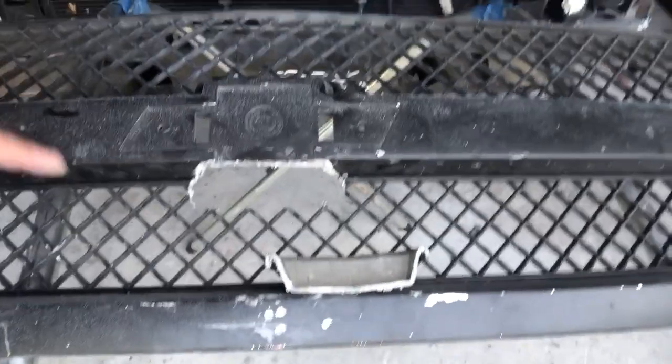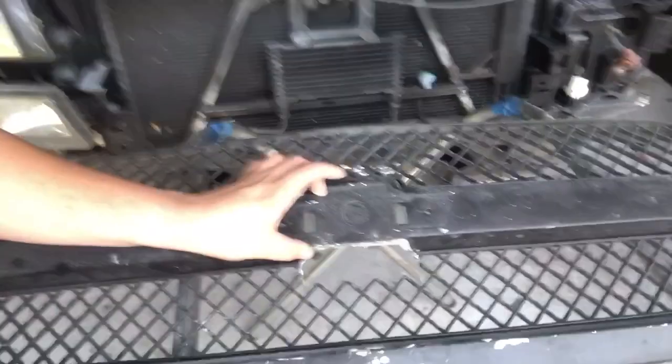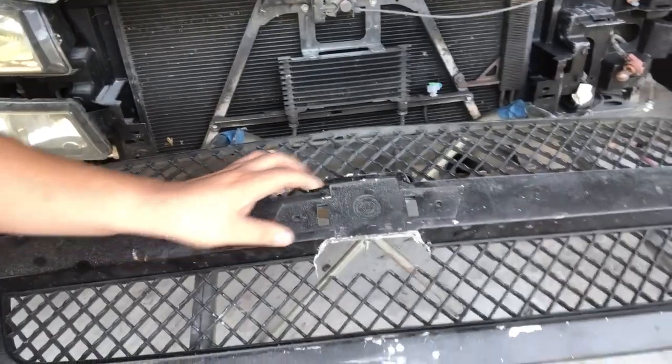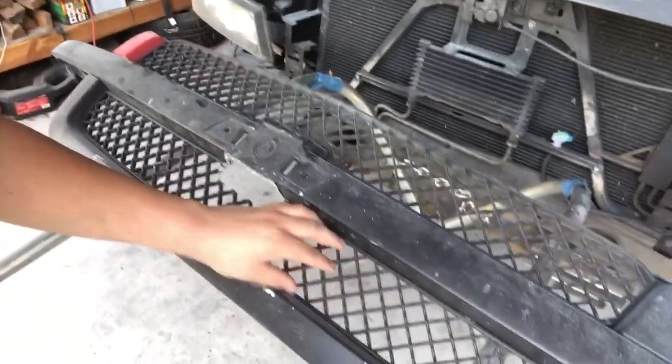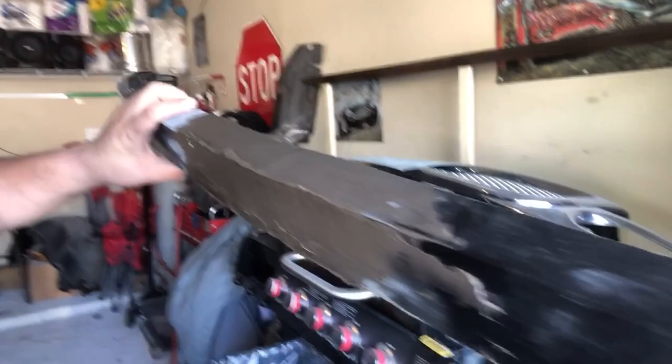I'm going to do a custom grill - not too custom, not that special really. What I'm doing is getting rid of the lower halves and the top half of the bowtie and having it all smooth all the way across, so I'm not going to put an emblem on there. This is a used one I got - I'm going to use part of this mesh to fill in the other one. I already cut it down and right now it's bonded with short hair fiberglass resin to make it stronger. I'll sand that down and then it'll be ready for body filler.